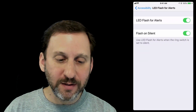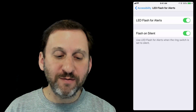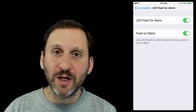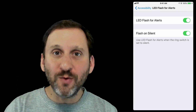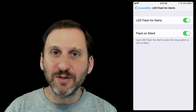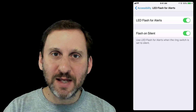You want to have this turned on. Once you turn it on, there's going to be another switch for Flash on Silent. This is for if you have a phone that has a ring switch where you can mute the sound — if you turn this on it will also work in that case. Otherwise, Silent will silence the actual flashing light as well as any sound.